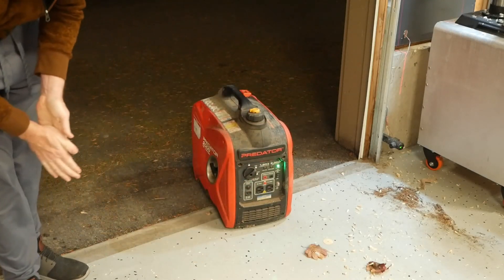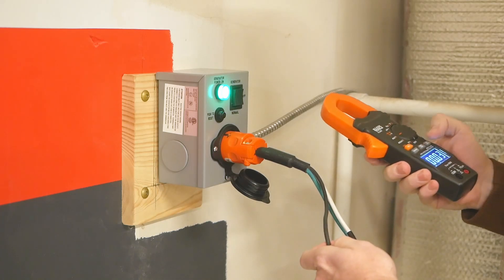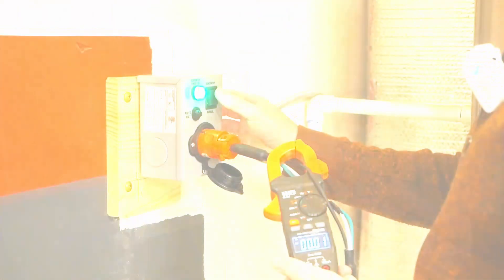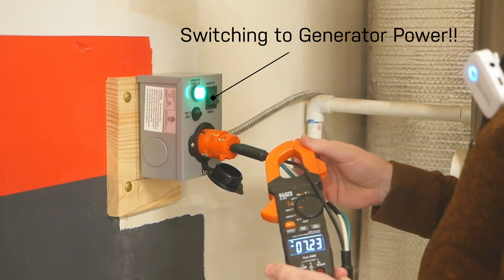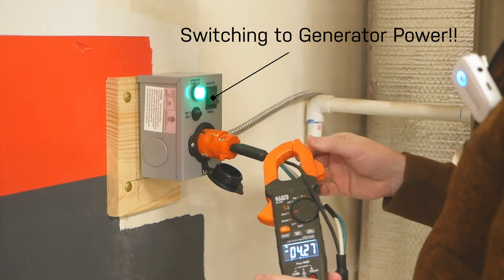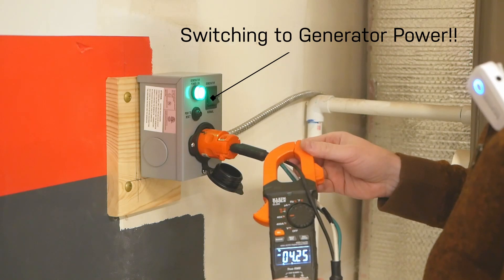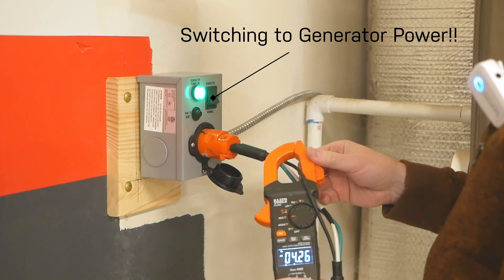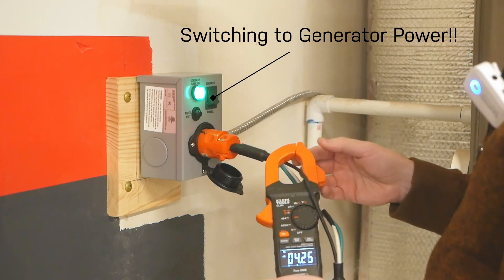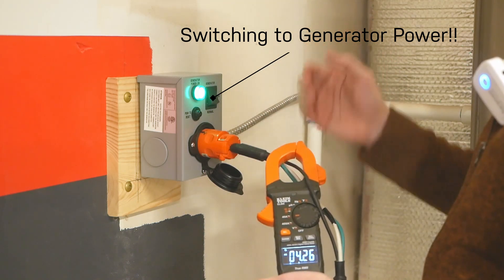No backup is a real backup unless it's been tested, so I fired up the Predator generator to make sure it can run the furnace. The weird-looking cord connecting the generator to the inlet is my homemade splitter, which separates the conductors so I can use my clamp meter to measure amperage. It popped up to about 10 amps on start draw — around 1,200 watts starting — then settled back down to about 4.25 amps. No problem running this on a small generator; even an EcoFlow or Jackery battery pack should be fine for a couple of hours.